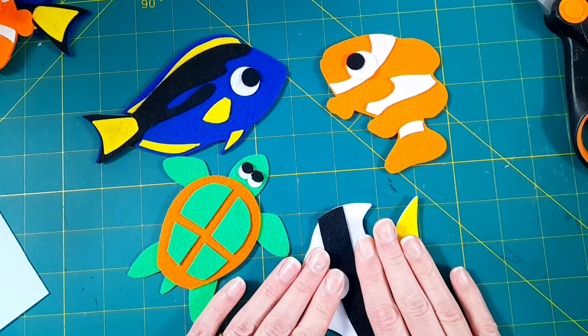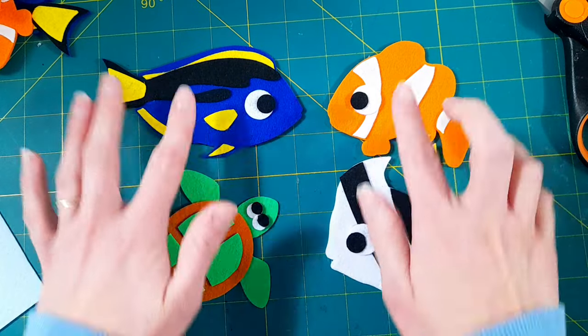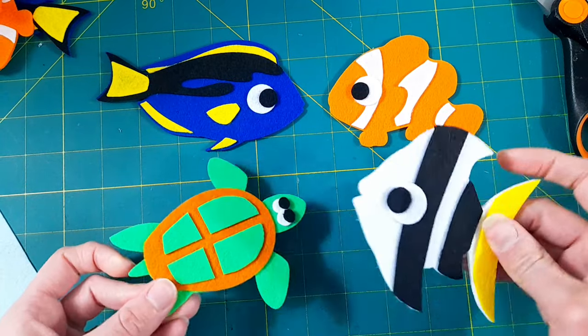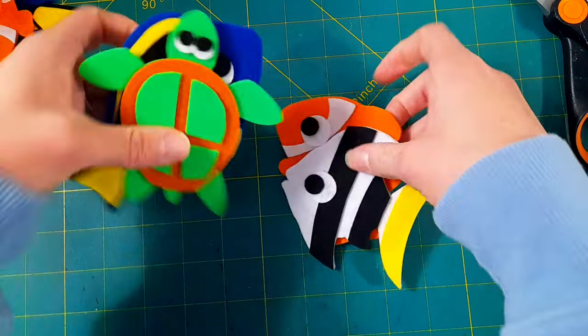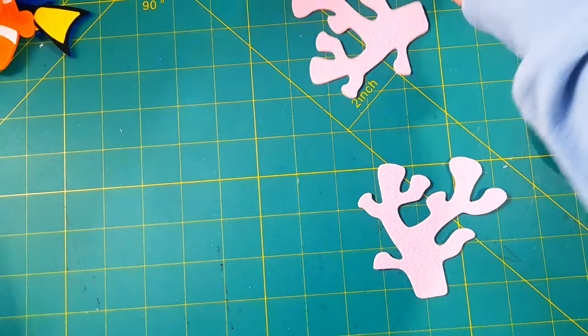Those are the fish — they're single-sided so the backsides are just blank. I purposefully set them up so that I have them facing each other rather than all facing the same way, so when little kids play with them they can pretend like they're interacting or talking to each other. Let's put those aside for now and bring out the coral reef, which is in the template.